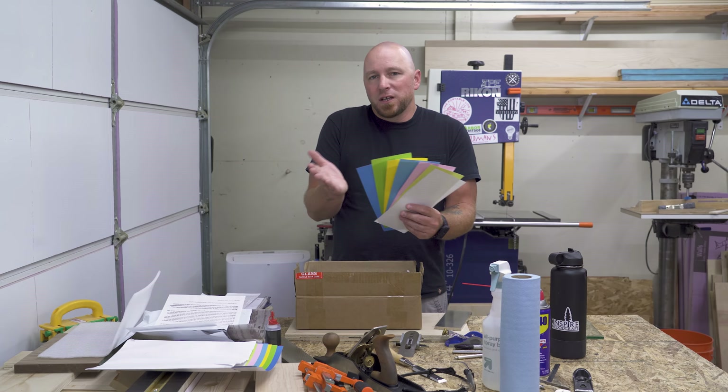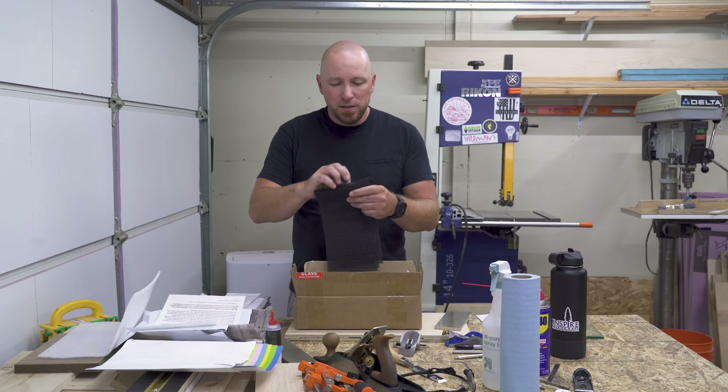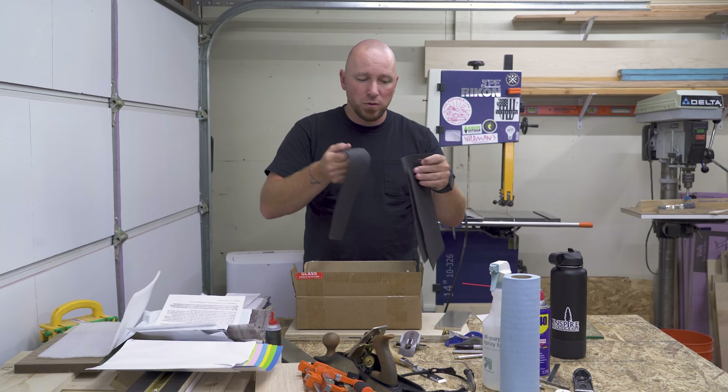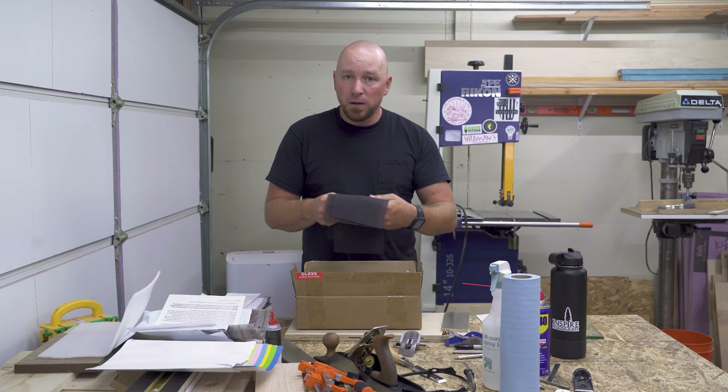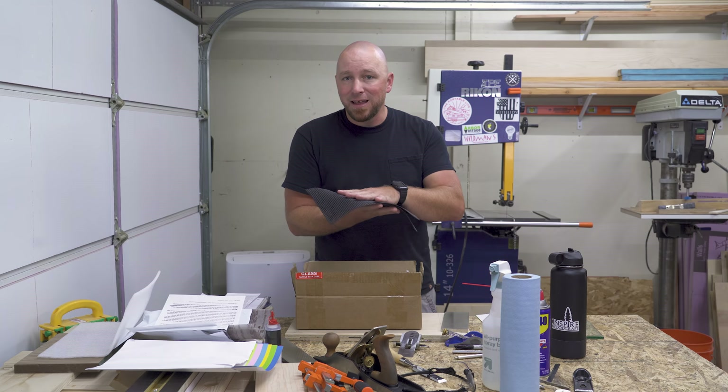Also in the box you have three of these pre-cut pieces — it's like a rubber shelf liner. These things work really well. I've been using them with the glass, but I also have one cut for the stones. When I take these inside to sharpen kitchen knives, I put it on the countertop, put my stone on there, add a little water, and start sharpening — it keeps the stone, or in this case the glass, flat on the table and keeps it from moving around. Super handy to have.